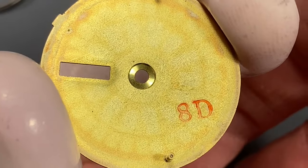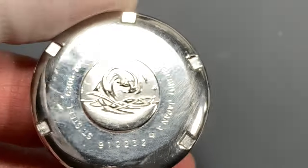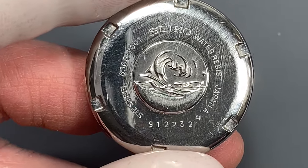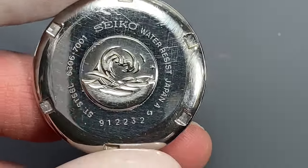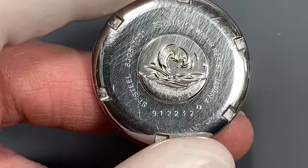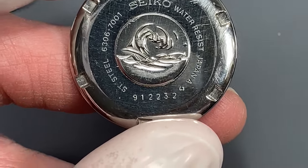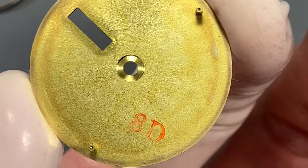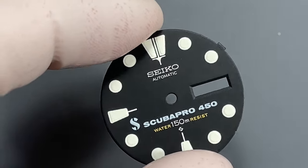With the dial removed and turned over, we can see an 8 and a D on the reverse — that's December of 1978. The caseback serial dates to January of 1979, so that's just two months apart, well within tolerance for mating a dial and a case. In my experience, the dial is often earlier than the case, so this is a great piece of confirmation that what we're looking at was originally put together.